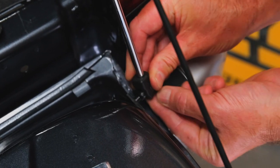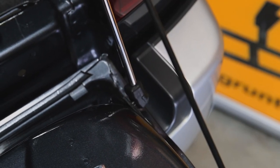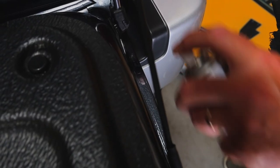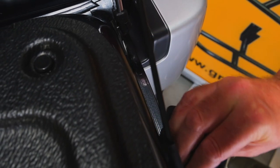Finally, pull the strut down and push onto the ball joint. You'll notice your struts come with two rubber cable catchers with adhesive backing. Clean the area as shown and attach the cable catcher with the angle facing in.